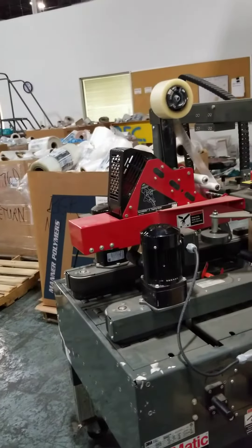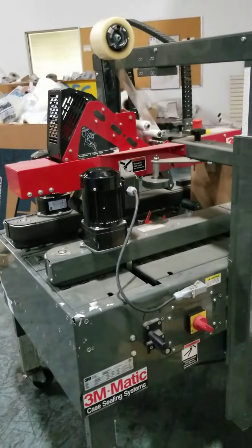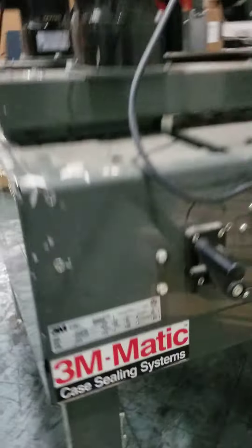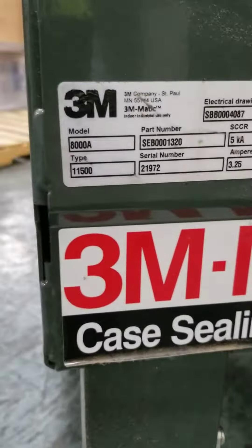Marco testing. The machine is going to need some 3-inch tape for the demo tomorrow. Serial number 800A.